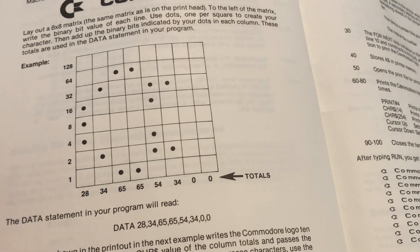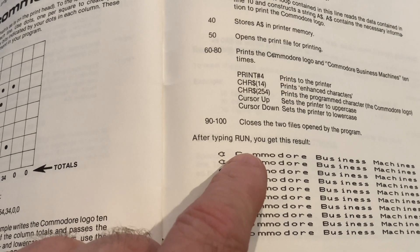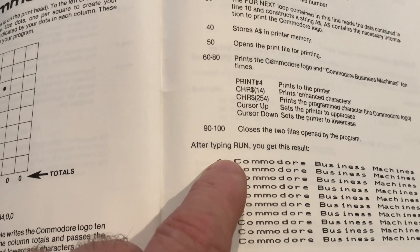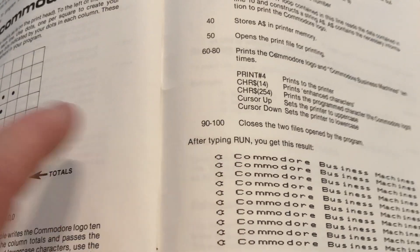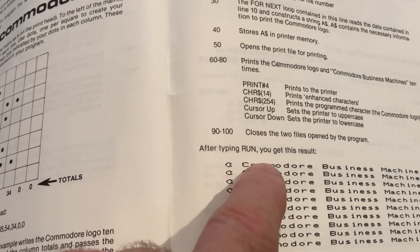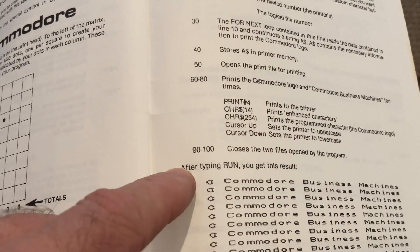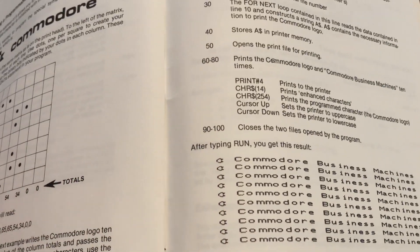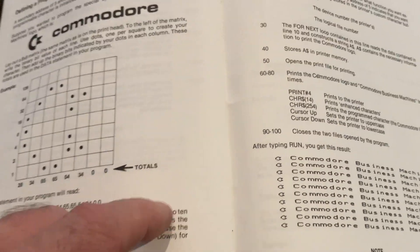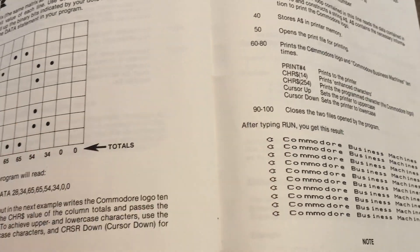The workaround that someone had figured out was that if you printed your custom character and then did a carriage return with no line feed, you could return back to an earlier position in the line, then move up and do another custom character and print it again. So basically one custom character at a time, you could print a whole line of graphics. They actually use this in GEOS for the printer driver and it works fine. It was a bit of a hack to be able to print graphics other than just a single custom character on a line.